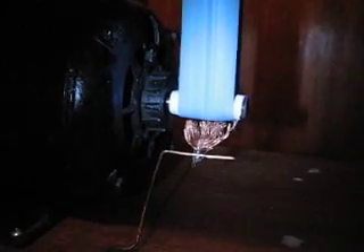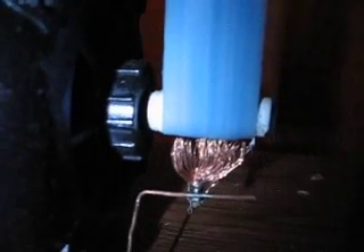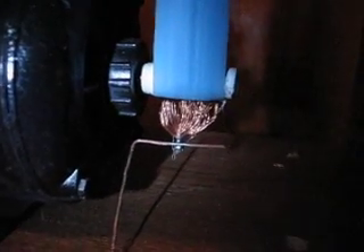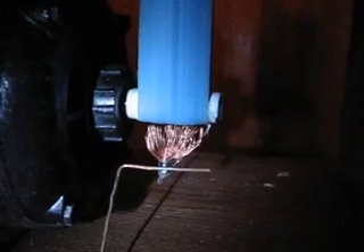Right here on the shaft of the motor — I don't know if you can tell — but that white stuff on there is actually Teflon tape. Teflon is a good, I believe, negative — conductive something or other. I don't know, Teflon seems to work the best on the bottom roller.